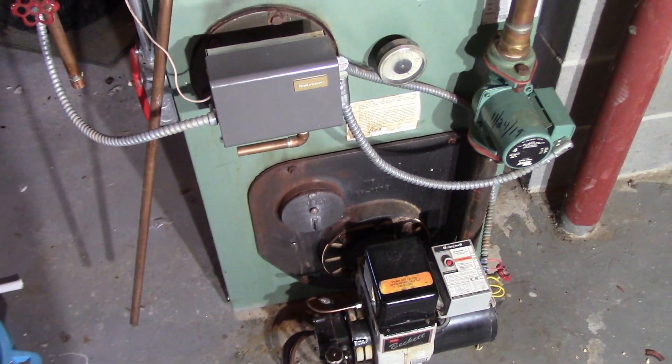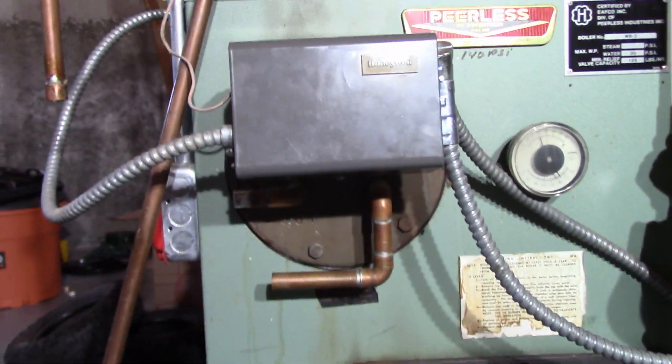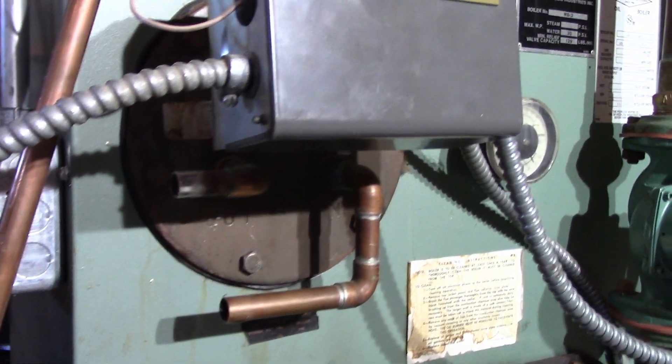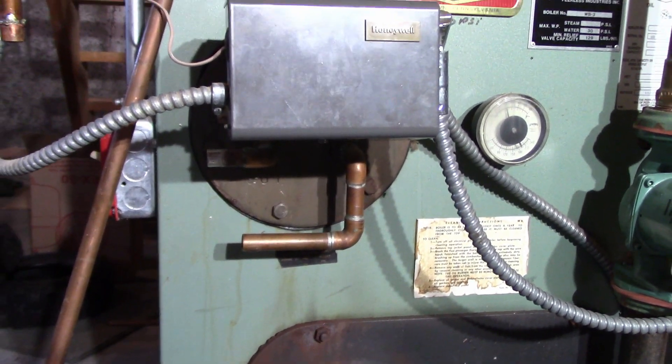I've got this old Peerless boiler, oil-fired, controlled by a triple Aquastat made by Honeywell. I recently just cut off the domestic hot water coil and went to a heat pump water tank.